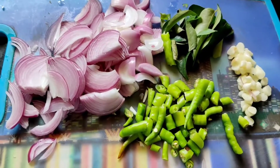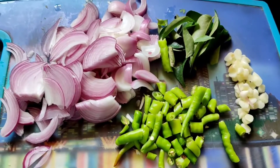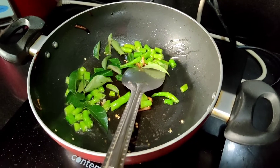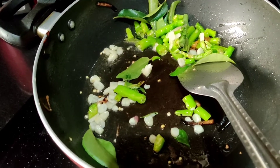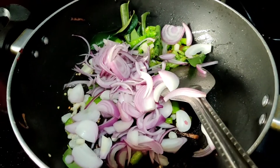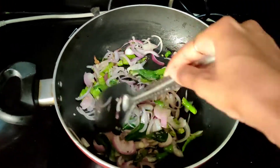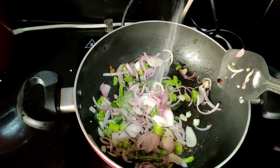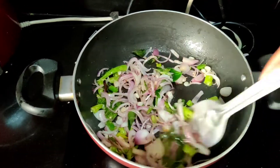First, let's cook the chicken fry. Cook the onions, green chilies, a little garlic. Let's fry the onions. When I fry the onions in the pan, then add a little bit of chicken. First, let's fry the chicken.